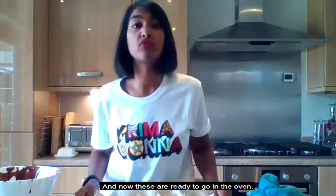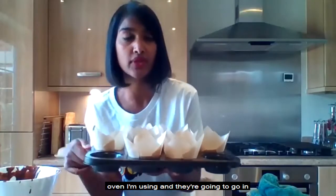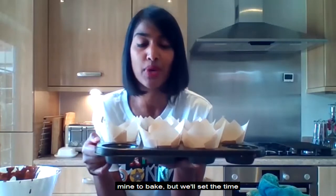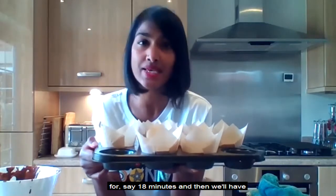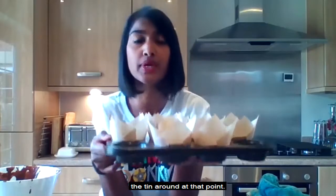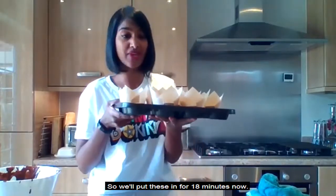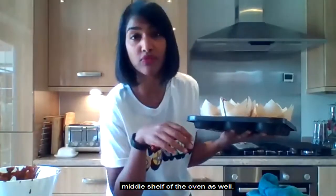These are now ready to go in the oven. The oven's on 190 with a fan, and they're going to go in for around 22 minutes — but we'll set the timer for 18 minutes, have a look, and rotate the tin around. I've got them in the middle shelf of the oven.